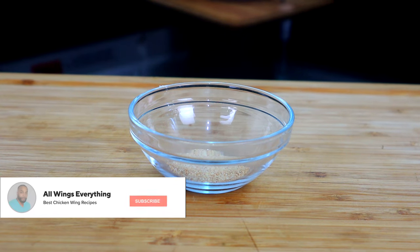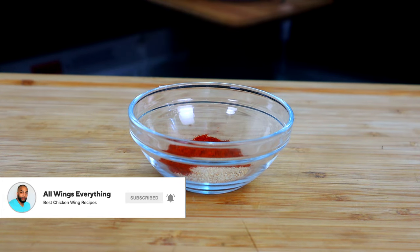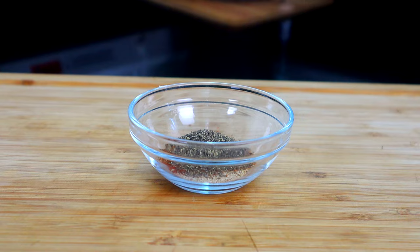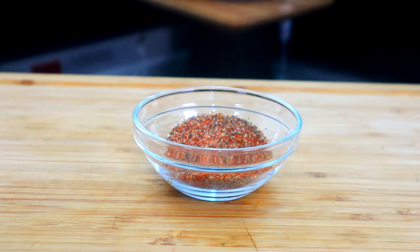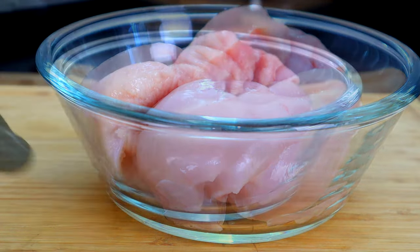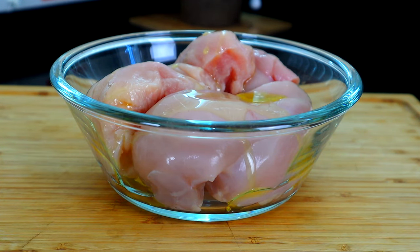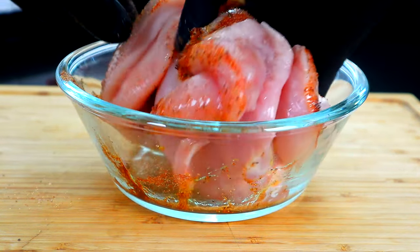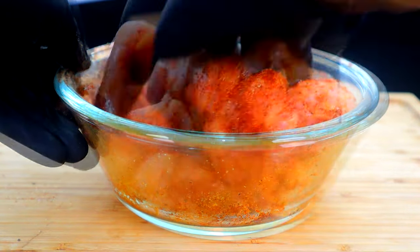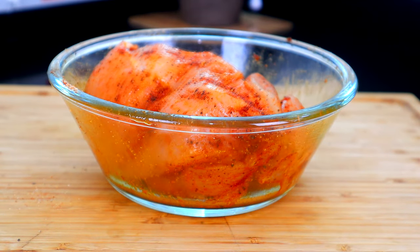We're just gonna quickly create our seasoned blend for our chicken. Right here we have our garlic powder — we're gonna add our smoked paprika, our seasoned salt, and our black pepper, and just give that a mix. We're gonna move this out the way, bring over our chicken breast, take our olive oil, drizzle it over our chicken, take that seasoned blend, add it, and get this mixed up real good.